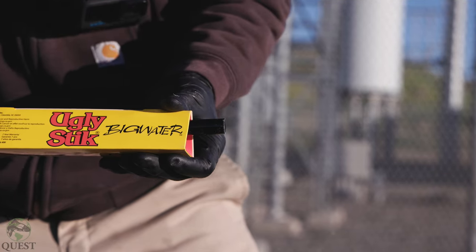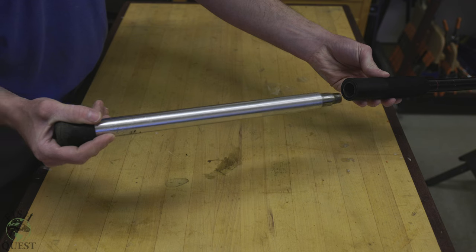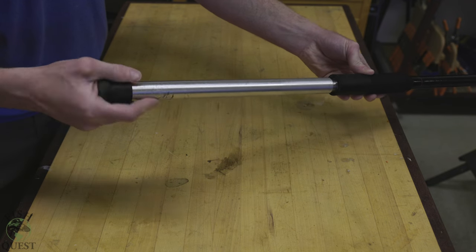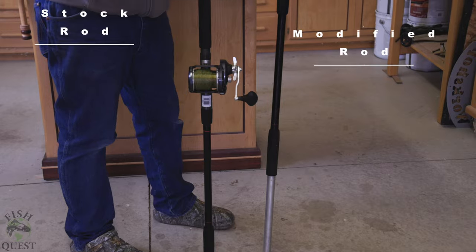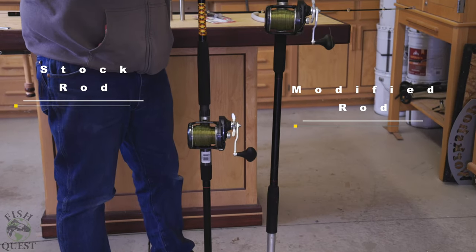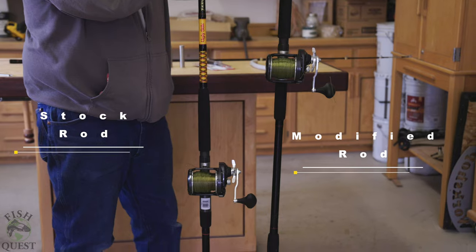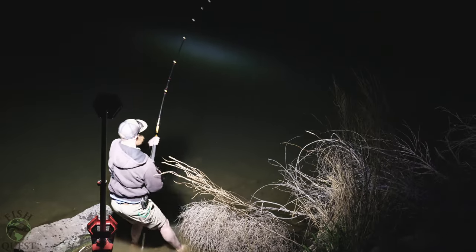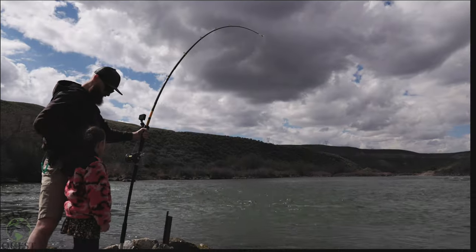In this tutorial I'm going to show you how to take an Ugly Stick Big Water, which is already an amazing rod, and modify it by adding a custom removable handle extension to make it even better for landing sturgeon from the bank. How often have you wished that your rod was longer? If you're looking to give yourself that unfair advantage over your buddies, then this is the modification for you.